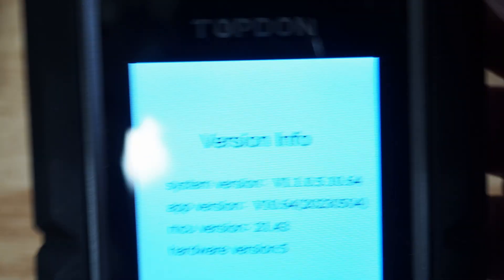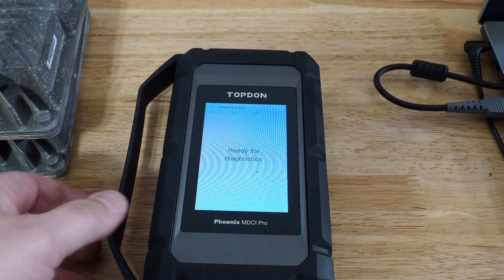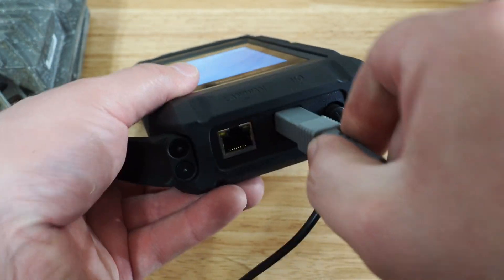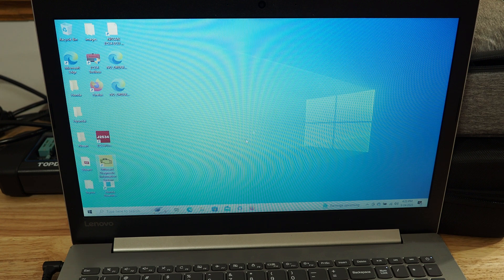Now we're going to disconnect the Ethernet cable. It's okay if we leave the power cord plugged in, but we're going to disconnect that Ethernet cable. We're going to go back and now plug this in to our PC using the USB cable. Okay, so we are connected to the PC now. We've got our J2534 program here on the far left, and I'm going to go ahead and open that up.